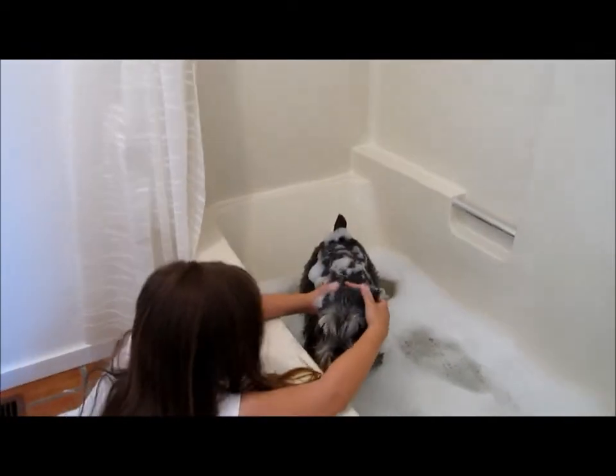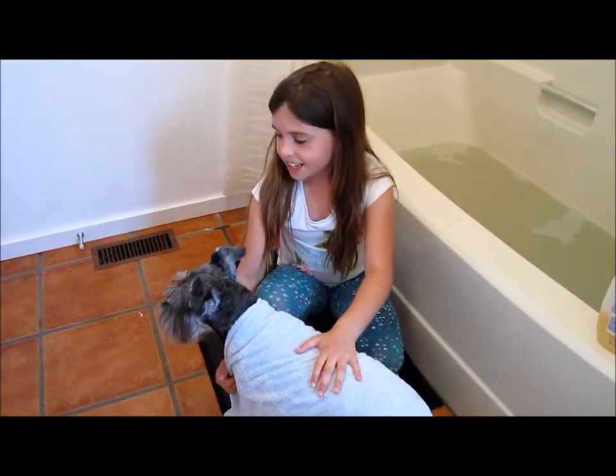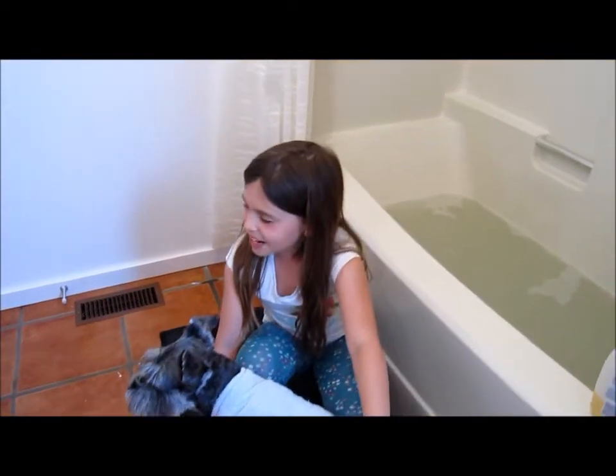Isn't he a good boy Max? You love your bubbles. You're such a good boy. Okay Max, your bath is done. Daddy, your bath water is ready.